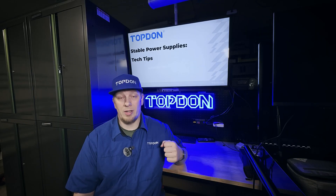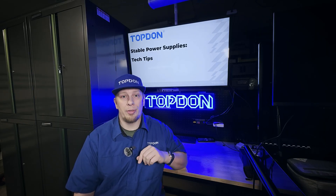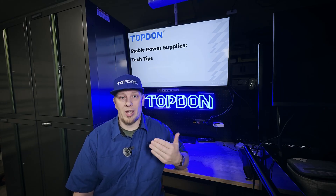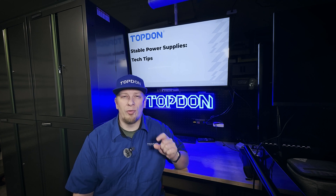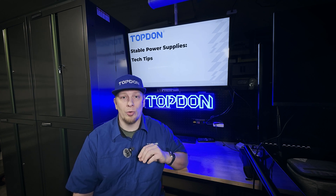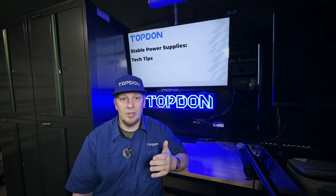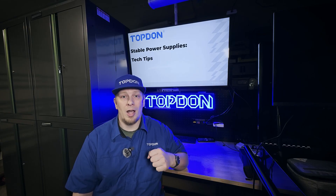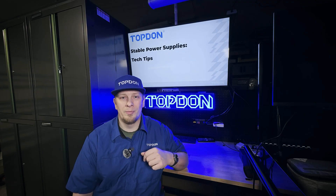Thanks for taking the time to watch our tech tip video on usage tips for the Tornado 30000, 90000, and 120A. These tips were designed to ensure the greatest reliability, performance, and longevity for all of your Tornado stable voltage supply chargers. Please like, subscribe, and share the video anywhere on social media where you feel it would help other users. We appreciate you watching, and as always, I'm Hawken with Topdon. We'll see you on the next video. Thanks again.